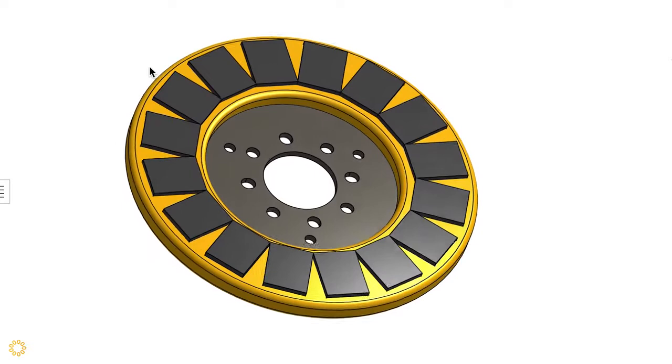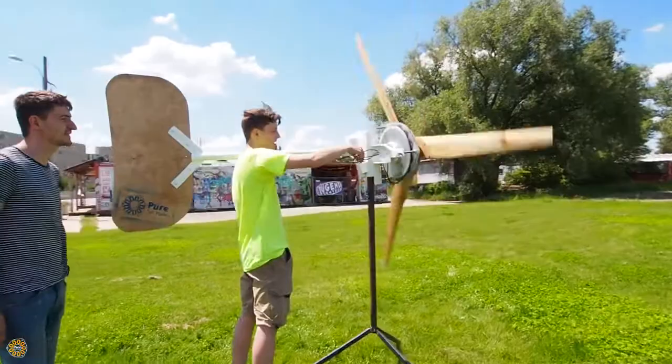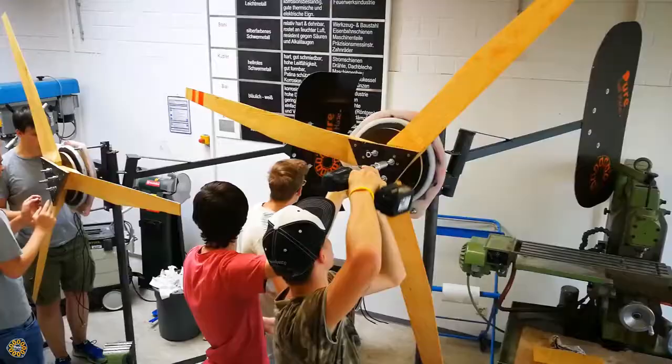Over the years the design has advanced in many ways. For example, the new ferrite turbine designs were developed based on the original Piggott design.